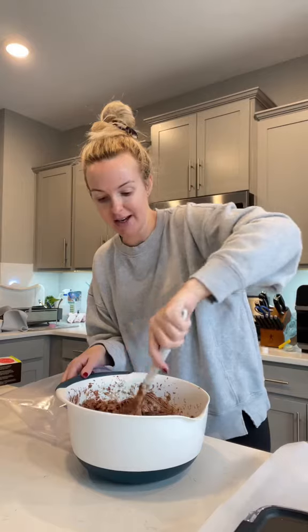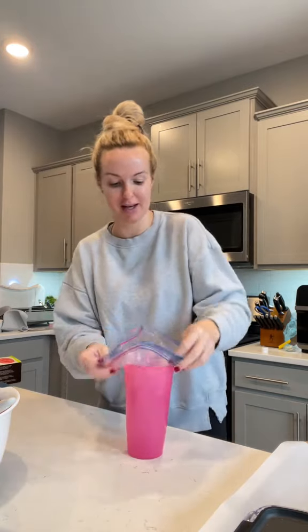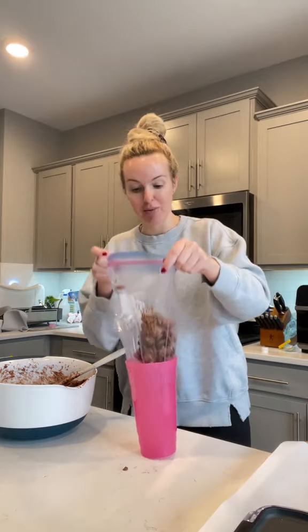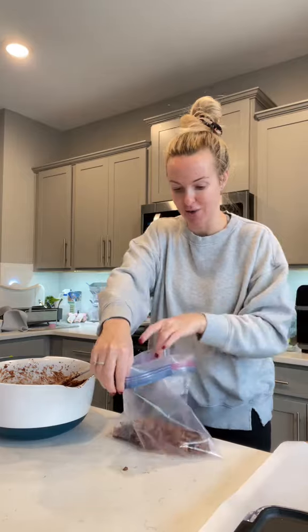It's not ready yet - we have one more step. We're going to take half of our puppy chow and put it into a gallon-size zip-lock bag. I like to get the biggest cup I have, put the gallon-size bag into the cup, and then scoop the puppy chow into the cup. It's going to make a mess regardless, but not as big of a mess as just trying to aim it in yourself. Once it's a little bit filled up, it's easier to fill. Roll the bag down and add the mixture so it doesn't get all over the handles of the zip-lock bag.